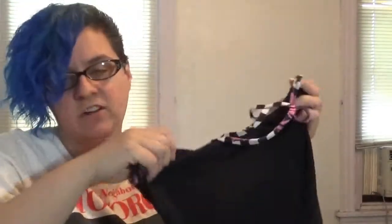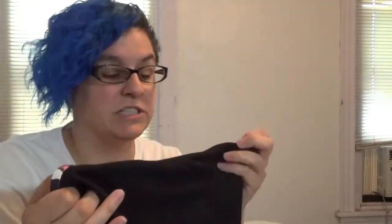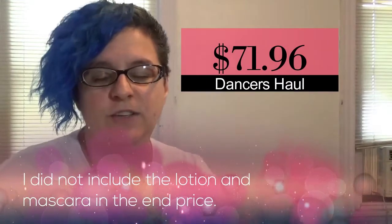My daughter wears an adult small, and the last time they sent a leotard it was a children's small and didn't really fit her. I'm going to need her to try this on to see if we need to adjust her sizing on the website. That is everything for this month.